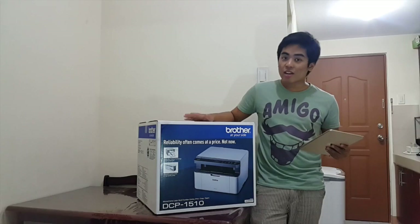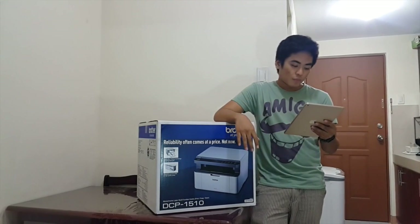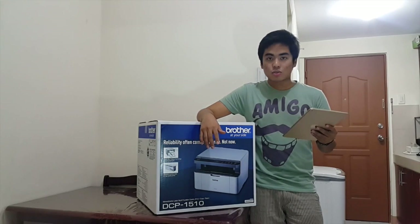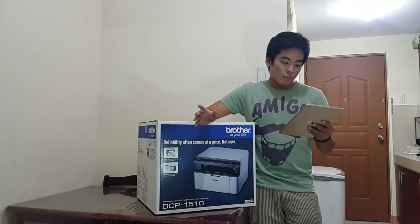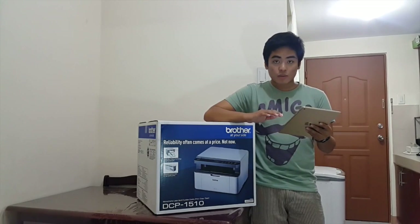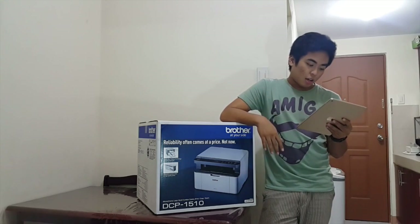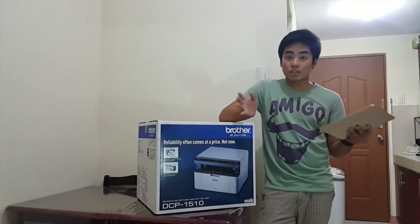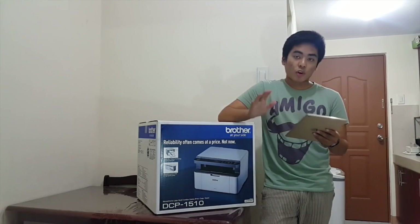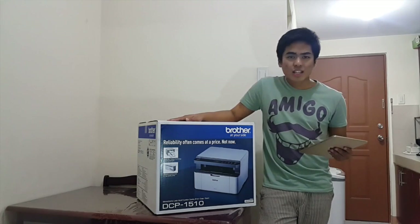Regarding the specifications — this is a 3-in-1 printer: print, copy, and scan. According to the Brother website, the print speed is up to 20 to 21 pages per minute. The print resolution is up to 2400 by 600 dpi. The copy resolution is 600 by 600 dpi and copy speed is 20 to 21 ppm. The optical scanning resolution is up to 600 by 1200 dpi, which isn't that bad. Considering the price is 4,950, the Brother DCP 1510 is quite good. Let's unbox this one!